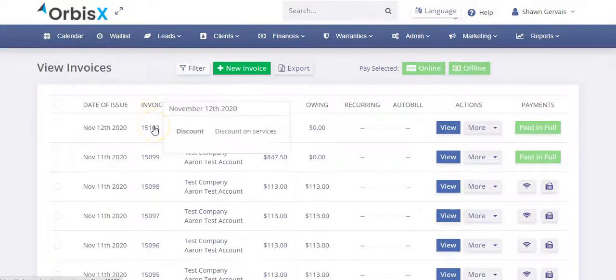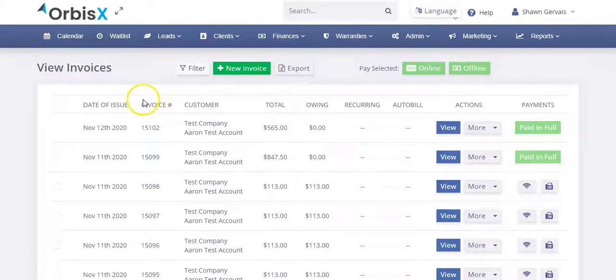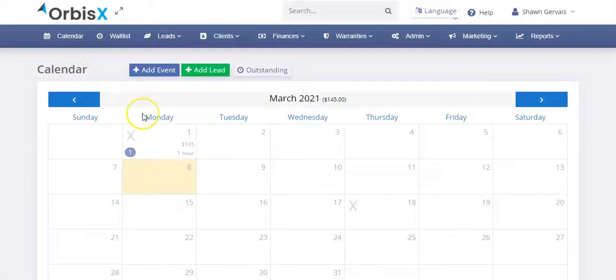Since a lot of customers want it and you want to offer it, we want to make it easy for you to do so. You can do this a few ways, and it all comes down to the invoicing — because Carfax will only allow it if it's a paid service. It has to be a closed invoice.